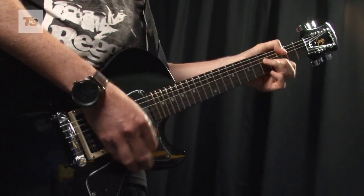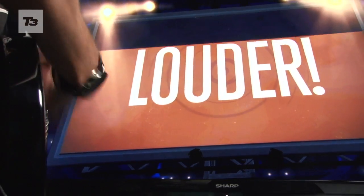For all the latest Ubisoft and gaming news, reviews and features, keep a look at T3.com.